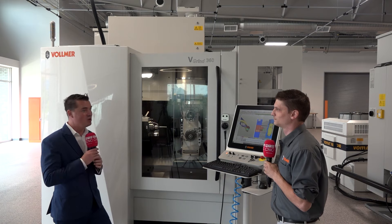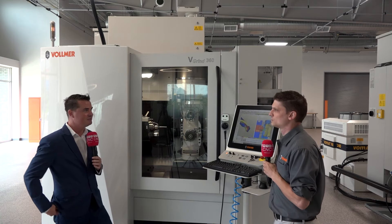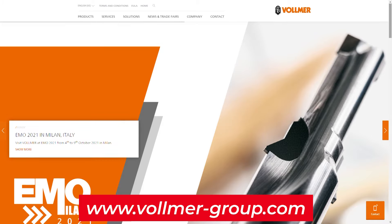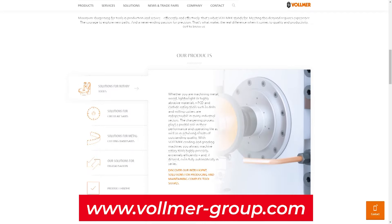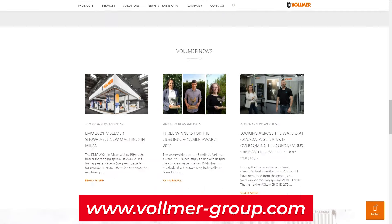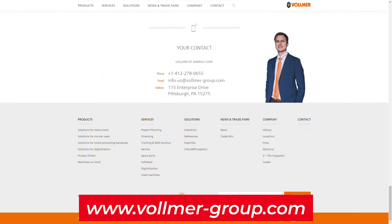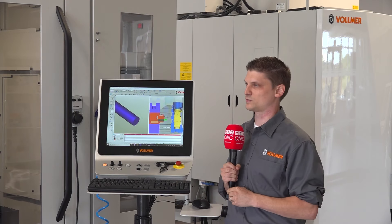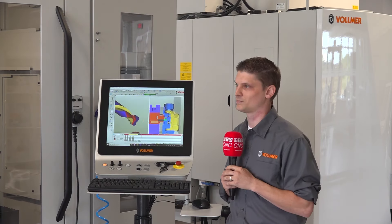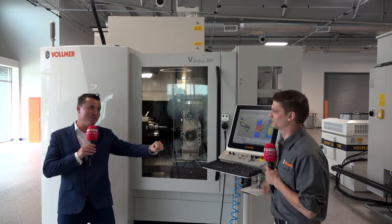If viewers are curious to learn more, where can they find Vollmer? The website is www.vollmer-group.com, and there are quite a few videos on YouTube. But the best thing is to contact your local sales rep — they're directly in contact with the application engineers. If they're unsure about something, they'll get back to you promptly with the right information. Local sales reps are the best way to get more information on the machine, along with the website and YouTube. Derek, thank you for sharing this with our global audience.